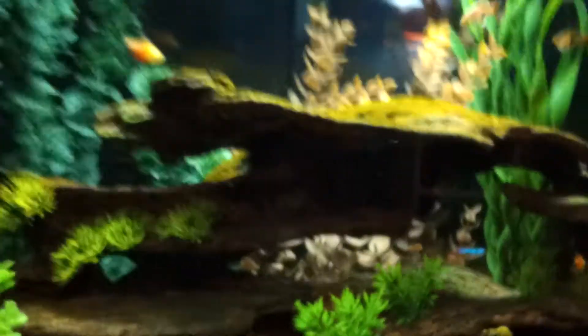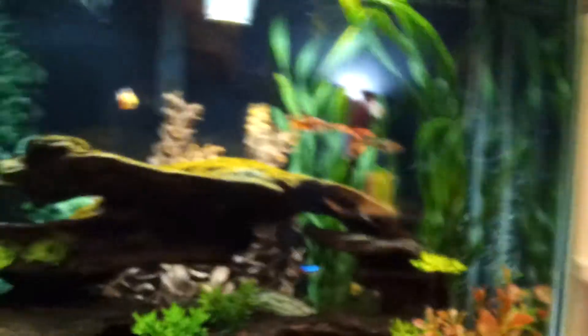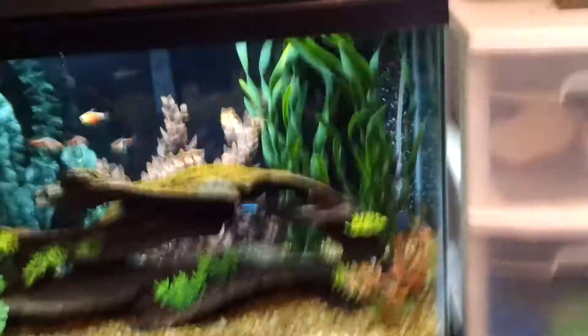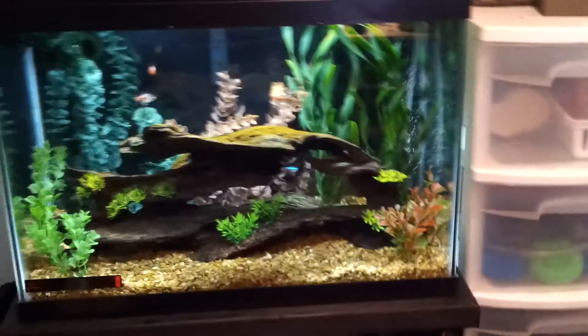I'm going to put the cover back on my Penguin 200. This thing works great — it keeps the water crystal clear. A lot of water movement, so I really don't need that air stone, but I figure might as well. My heater is in that corner. You can see the top of it — it kind of pulls the cold water from the bottom past the heater, and that's how it keeps it warm in that tank.